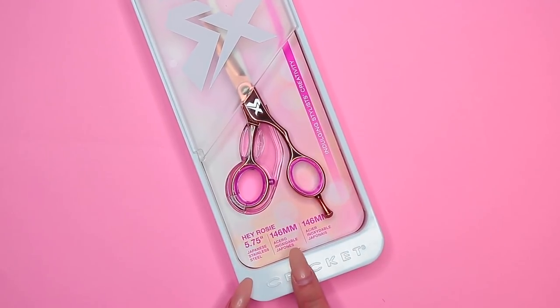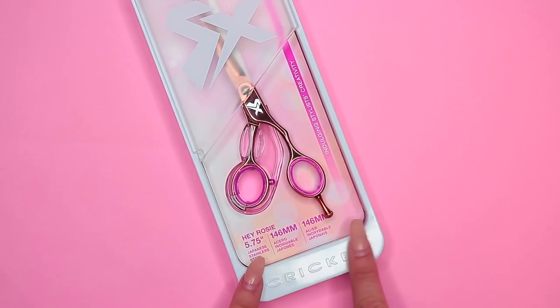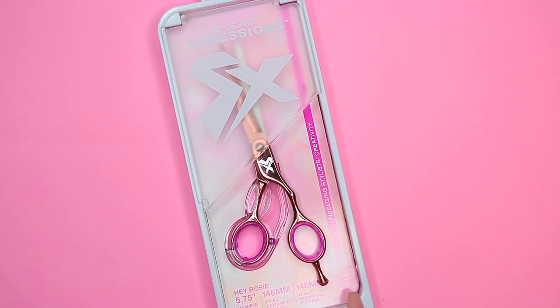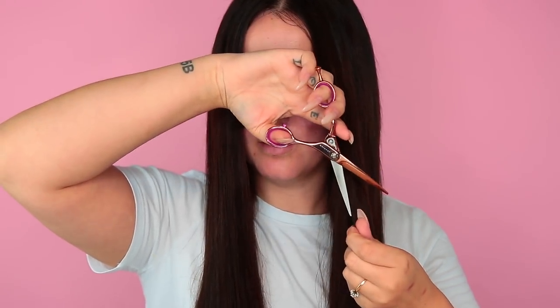This is what it looks like once all the tape-ins are applied. Now because my hair is so short and I have such short bangs, I want to shear the bangs to make them look really blended. I'm using the Cricut Sheer Expression — these are the Hey Rosie Sheers. It's a super easy way to point cut your hair to make it look more natural. I use these to basically blend my extensions seamlessly with my hair.